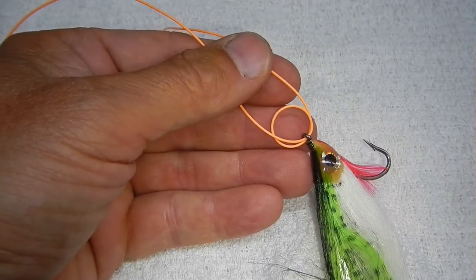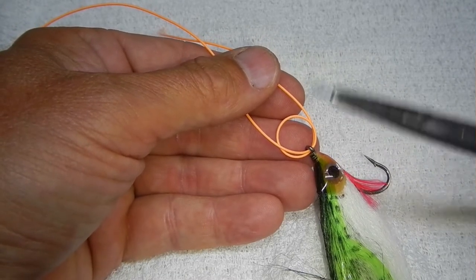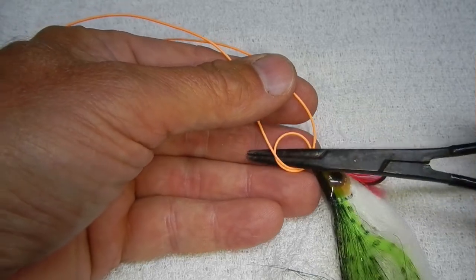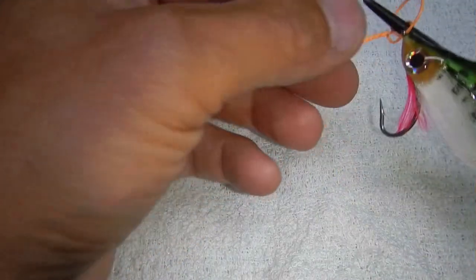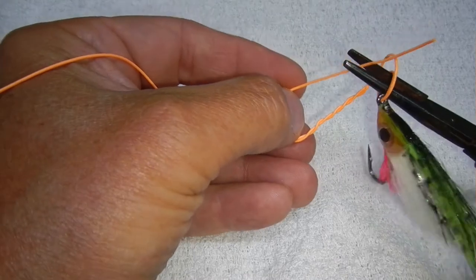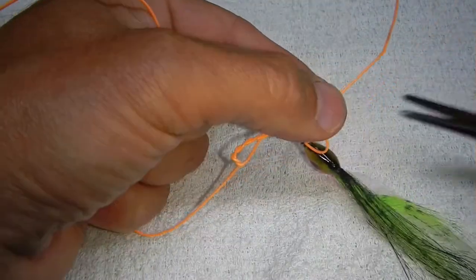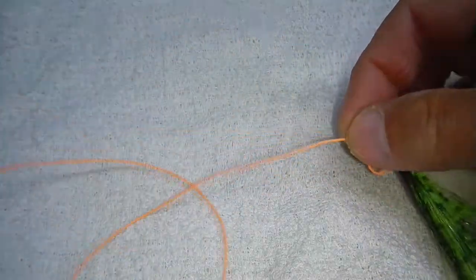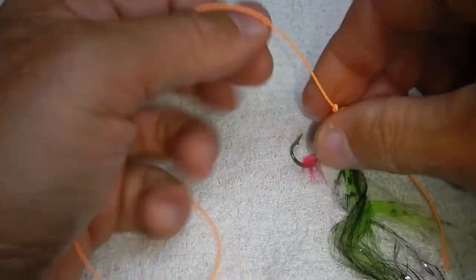Let's do that a little bit slower this time with thicker line — run the line through the eye of the hook, made the loop, stick my forceps in, spin it around five times. Now I'm going to grab the tag end and pull that back through the loop. Now it's just a matter of gently cinching this down to create the knot.